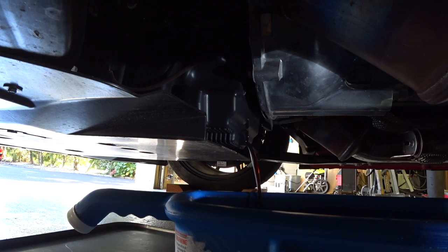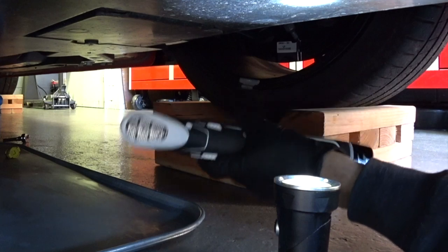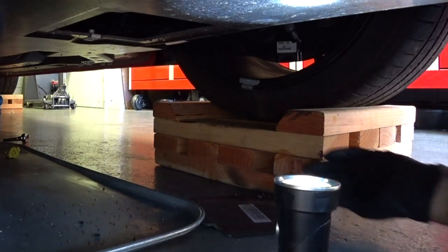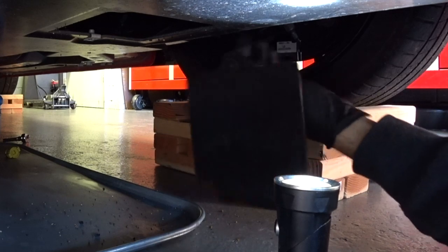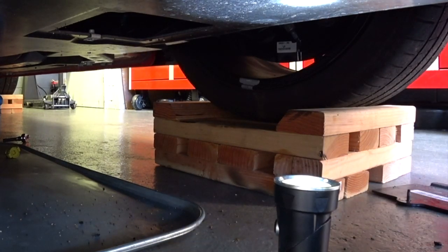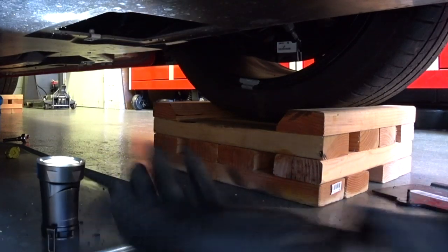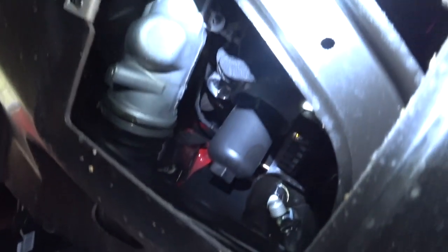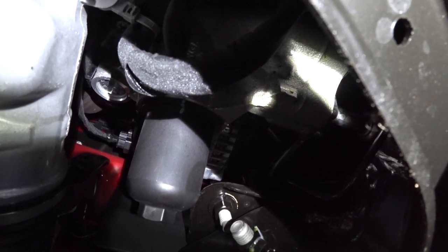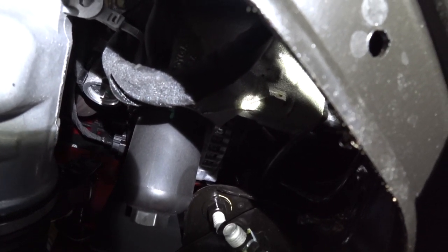Alright guys, we're going to show you the access panel for the oil filter. This is why it's great to have a 12 volt cordless drill with Torx bits — all the underbelly tray fasteners use them, whether it's an exotic or a GT350. Shining the light up in there, you can see the newer style filter — that black canister with the hex attachment on the end is what we have to remove.